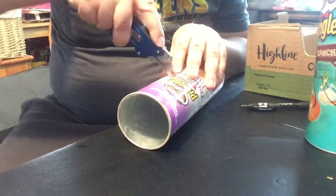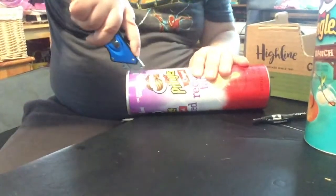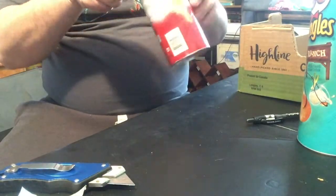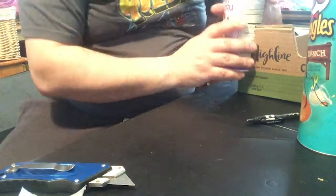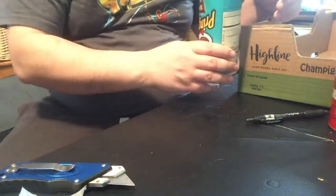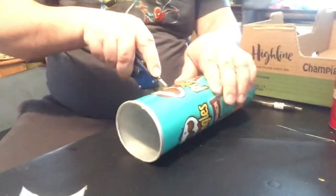All right, first things first. Obviously, you need to start by cutting the Pringles can so that it fits over the corners of the box — whichever box you're using, you can really use any box. You just have to make sure that the Pringles can will fit over that corner, so you have to cut accordingly. I'm just using a really simple X-Acto knife. One simple thing I learned is that you can use a pin to mark where you want the Pringles can to go, then mark and cut from there.